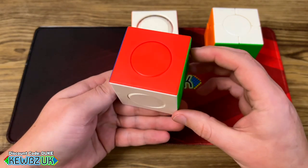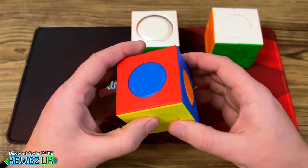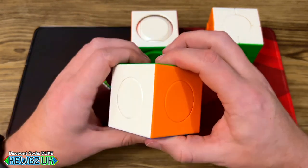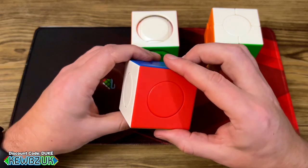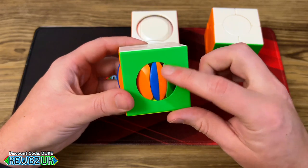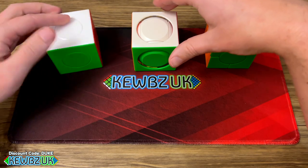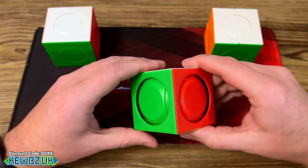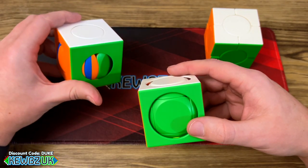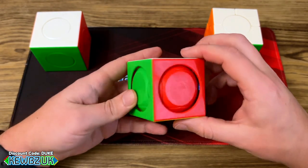That seemed too easy — let me mix it up a bit more. Yeah, that is very easy indeed, good for a young beginner getting into things. You could try to solve the hidden pieces, but I think that's where the next stage cube comes in, because on cube two those inner pieces are visible.